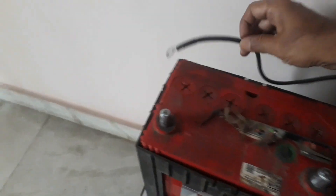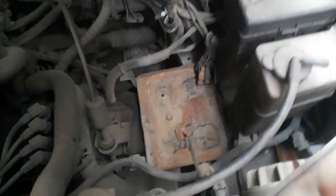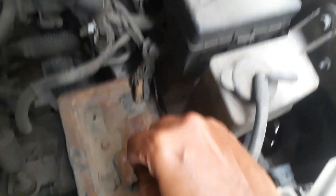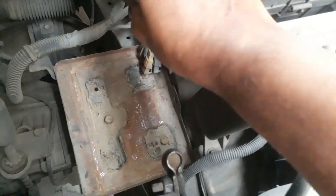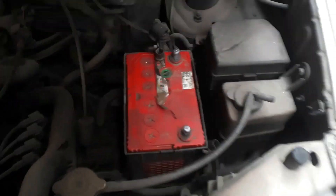Now take out the terminals and check the voltage. It's showing 14 volts now — good enough. Before putting the battery back into the car, brush the terminals to remove any dirt. You can also use sandpaper to clean the terminals. Now place the battery back and connect the two terminals as they were before.